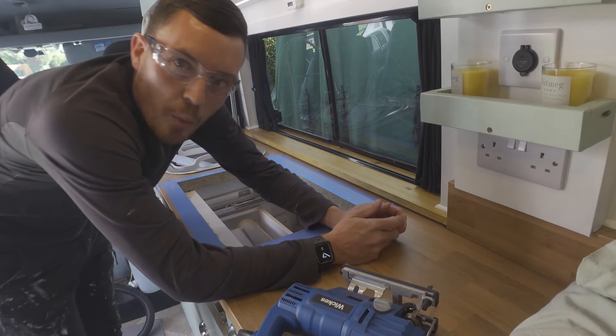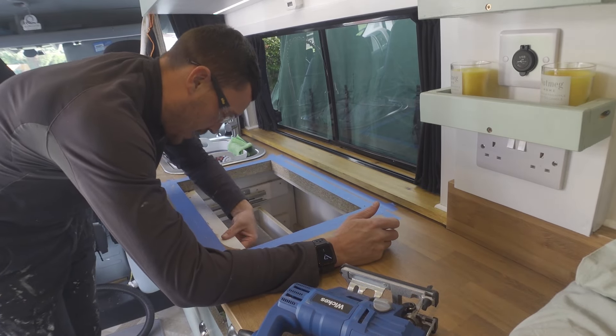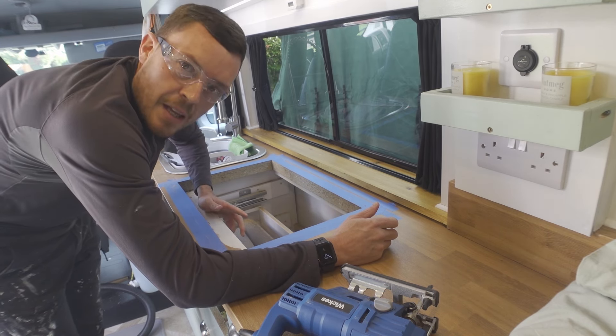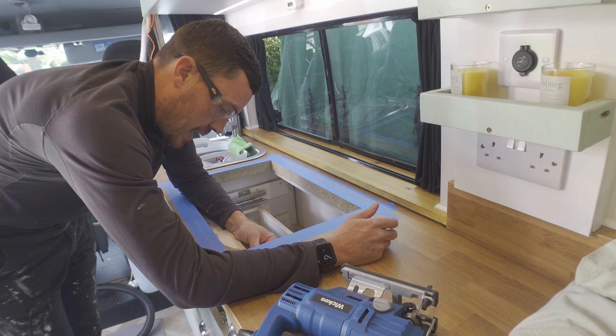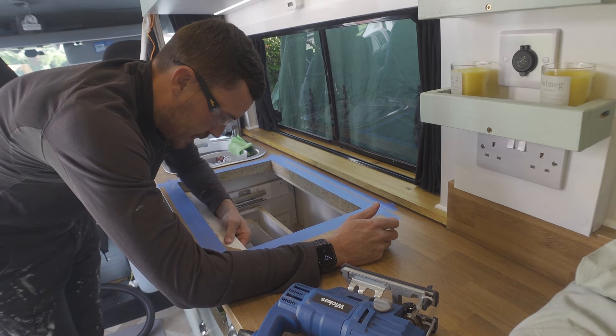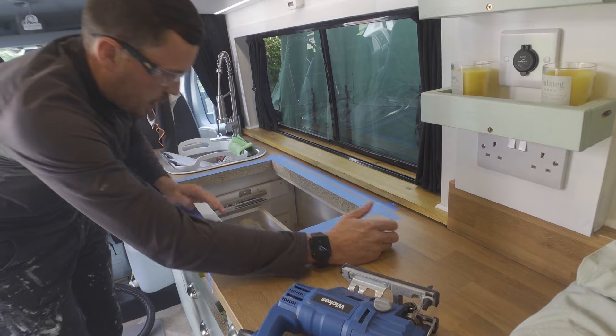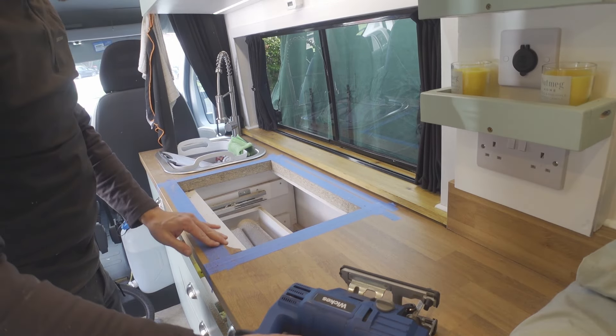If anybody's wondering why that's taken so long — I've got another piece of timber in there that I used to strut this out, so I'm probably going to have to cut it out a bit more. There'll still be a bit of timber in there but most of the drawers hold it all together along with the back pieces anyway. Let's crack on and just finish this.